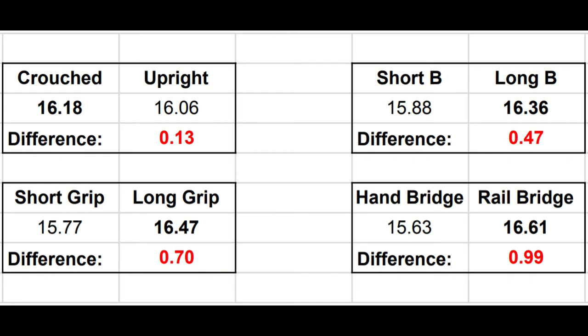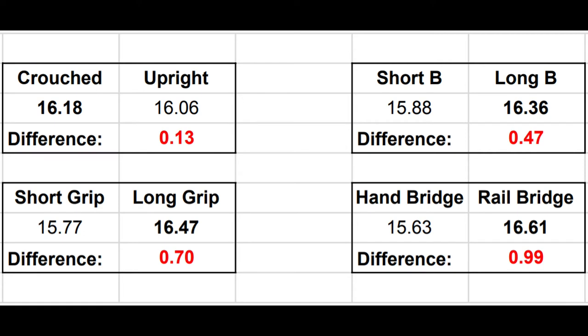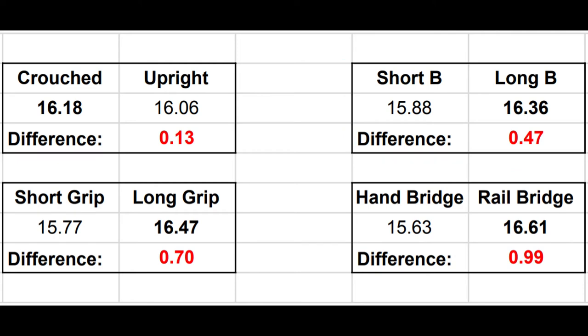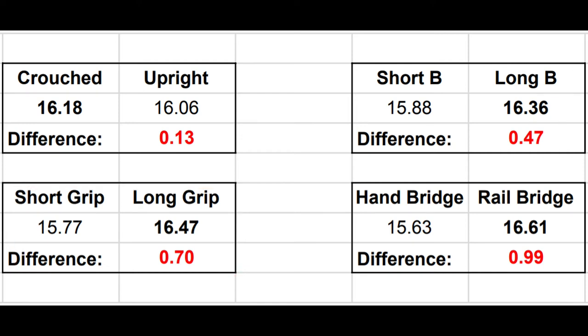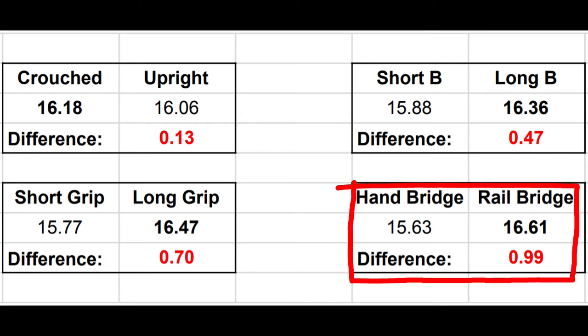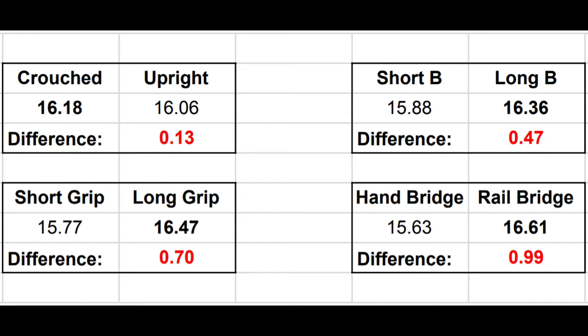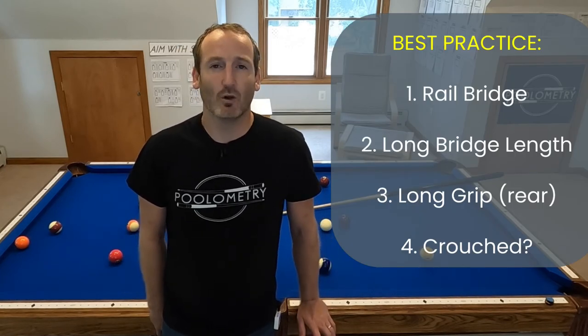Looking at technique-specific results, crouched versus upright had very little difference — both averaged around 16 mph. Short bridge versus long bridge differed by about half a mile per hour. Short grip versus long grip was almost one whole mile per hour difference. But the biggest shocker was hand bridge versus rail bridge — a very significant speed difference. I thought a hand bridge would be better since there's less space for the ball to travel, but for me a rail bridge was superior by almost a full mile per hour on cue ball speed. The best technique is clearly breaking from the rail with a long bridge and long grip.